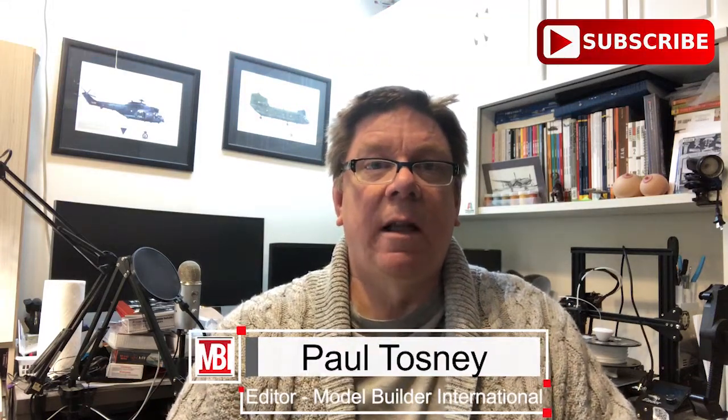Hi, it's Paul from Model Builder International. Don't forget, the subscribe button is down there — you know what to do with that. Also click on the bell to get notified of future videos, and those will be reviews, builds, and giveaways.